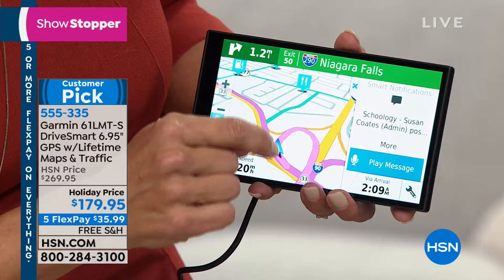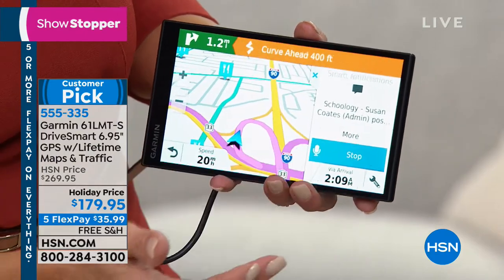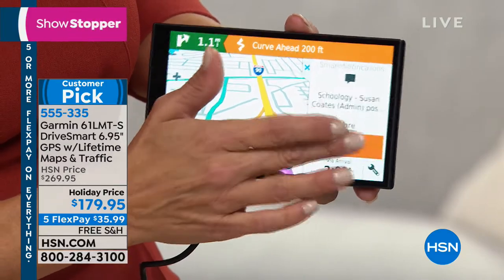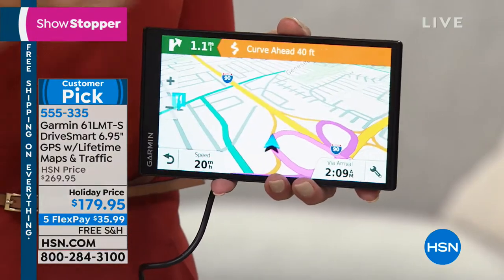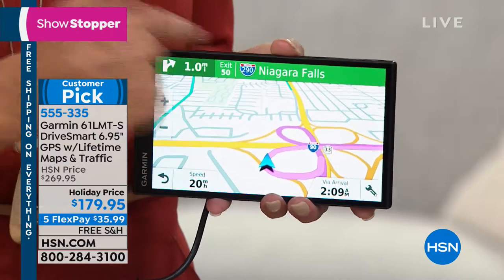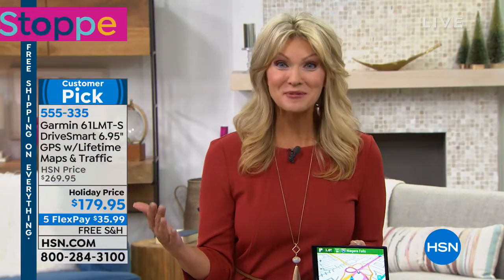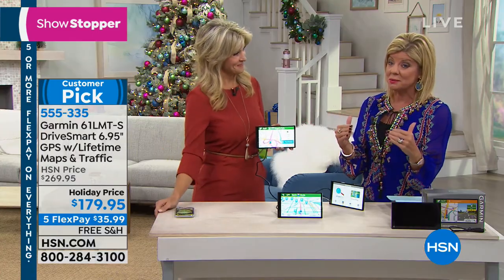Here it is coming in from school right now — you can literally have it play the message using your voice or by simply touching it. As you're driving, you're still navigating, but you don't miss that important message. You can wave it off if it's not urgent, but at least you have access to it. So when you add it all up: you're getting the largest screen, the number one brand, and the only Garmin presentation this entire fourth quarter.